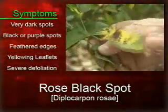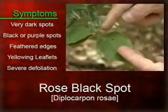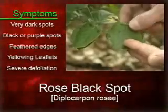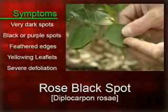As you can see here from this particular leaf, the spots sometimes will not have the yellow area around them. They'll be nice and dark, but again, look for those feathery edges around the spots — it's very characteristic.